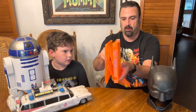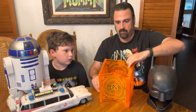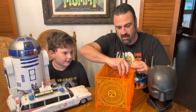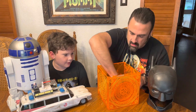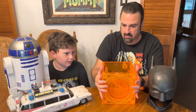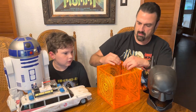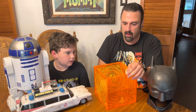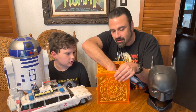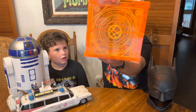I wasn't sure if we were going to have to put this together, but it looks like it just pops open here. The bottom folds down, and then it just kind of snaps in there. That was the side, and then the top has the little hole. That is pretty cool.